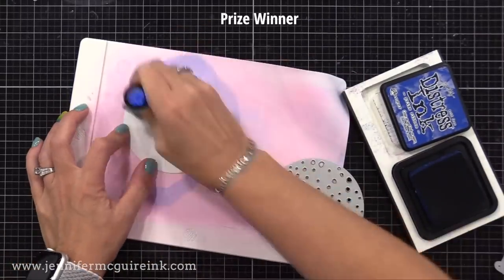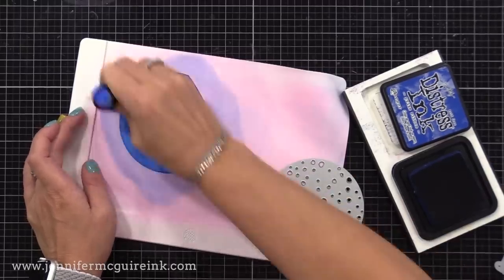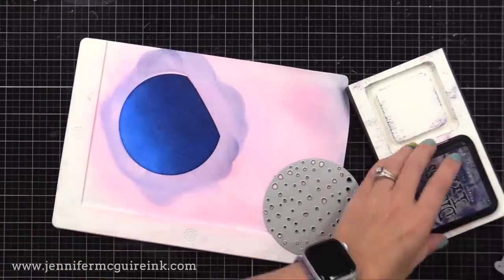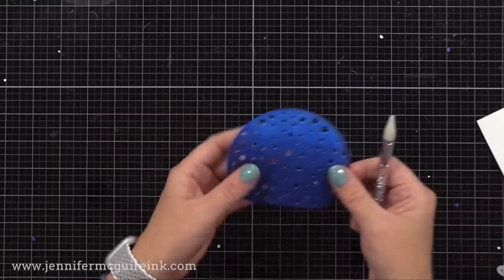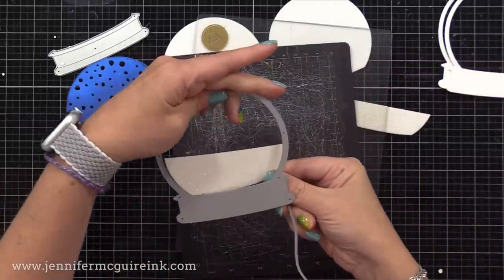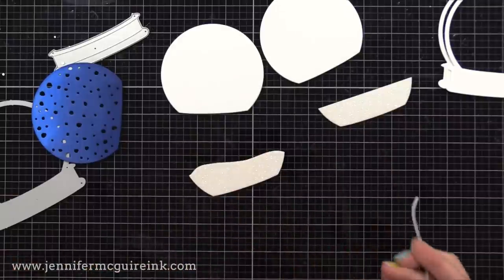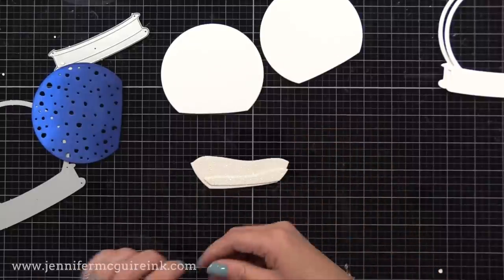I'm starting with the inside die cut of the snow globe, cut from Concord & 9th white card stock that's very smooth. I'm applying Prizm Winter Distress Ink — this needs re-inking so it's going down light and a little splotchy, but I can layer up that color no problem. Here we have the Chipped Sapphire, and I'm adding more of that towards the bottom so it kind of lightens towards the top. I'll then use the die that cuts little snow stars so that there are openings on that. Next up, we need to create a little snow bank for our houses to sit on. I cut that from the center of the snow globe using white glitter card stock. I created two snow bank die cuts that I'll glue together for a layered look, so it looks like it has two snow hills.